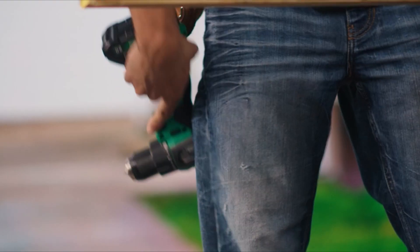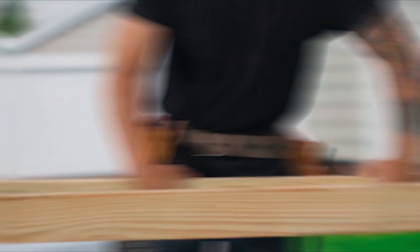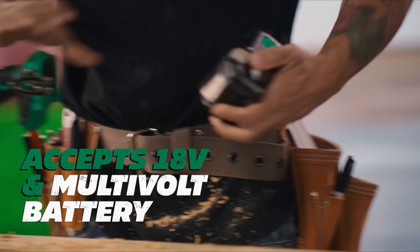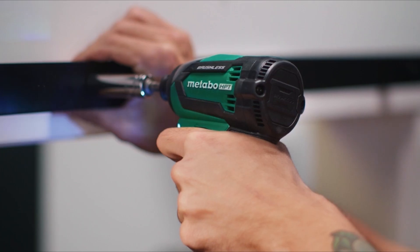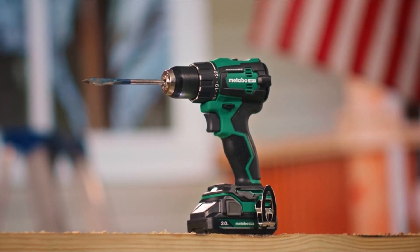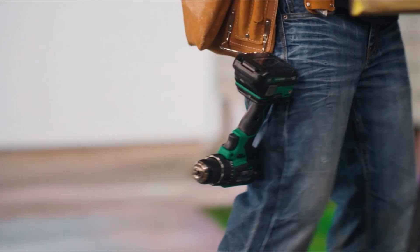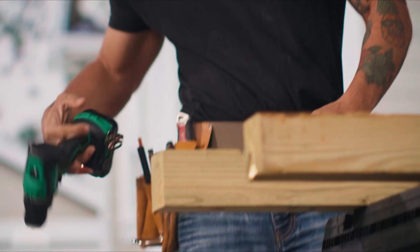On Number 1, the Metabo HPT 18V Multi-Volt Cordless Brushless Driver Drill and Impact Driver Combo Kit, Model KC18DEX, is a versatile tool set for professionals and DIY enthusiasts. It includes an 18V brushless driver drill (DS18DEX), an 18V brushless impact driver (WH18DEX), 2.0Ah 18V batteries with charge indicators, an 18V charger, a number 2 Phillips bit, and a carrying bag.